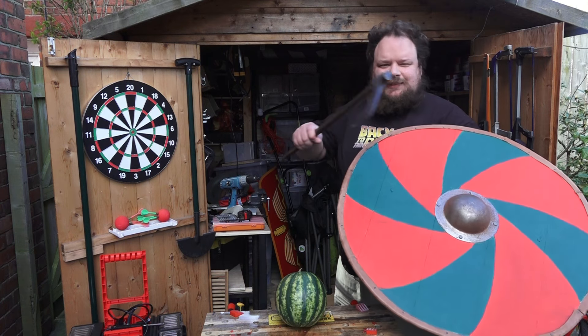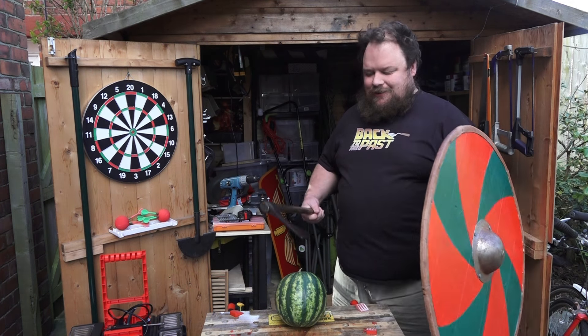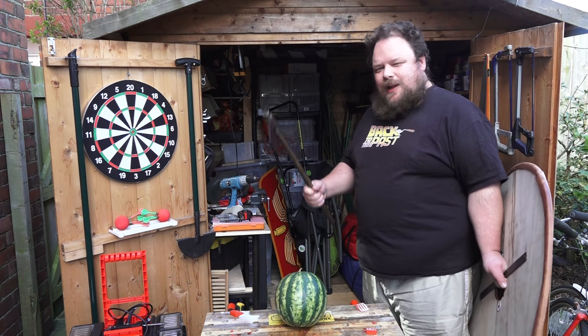I have my shield, an axe, and a melon. Let's see what a swing does.